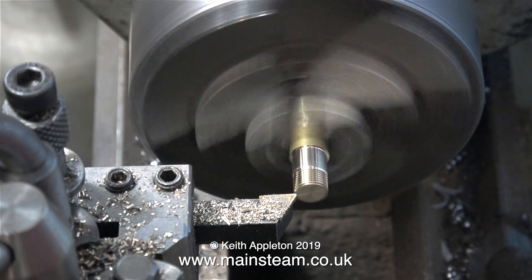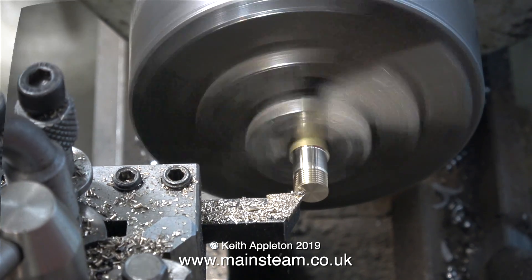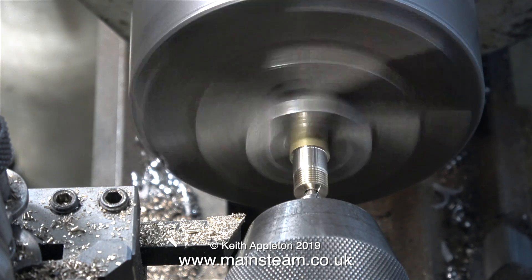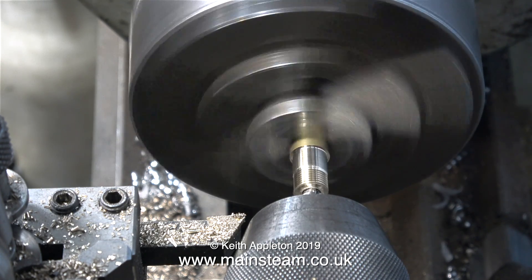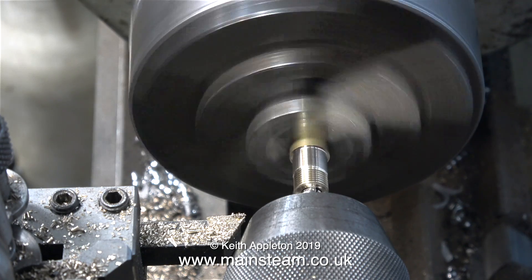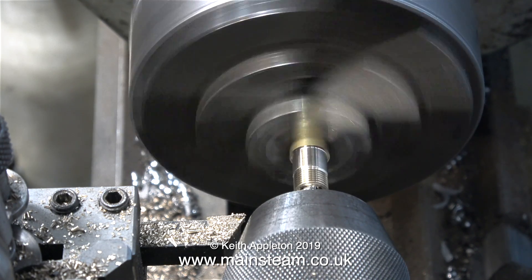What I'm doing at the moment is taking the finest of fine cuts across the face of the work, followed, as always, by drilling a hole with the centre drill. This time, though, the centre drill has to go quite a long way into the work to create an inverted cone which will accept the coned union on the end of the pipe.